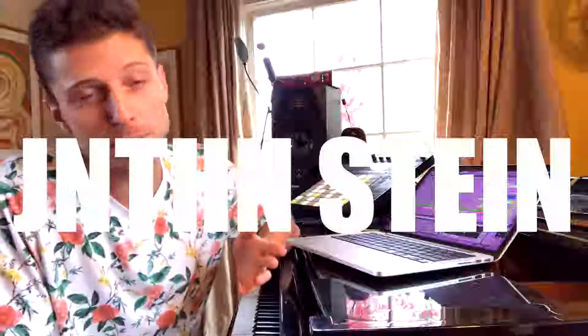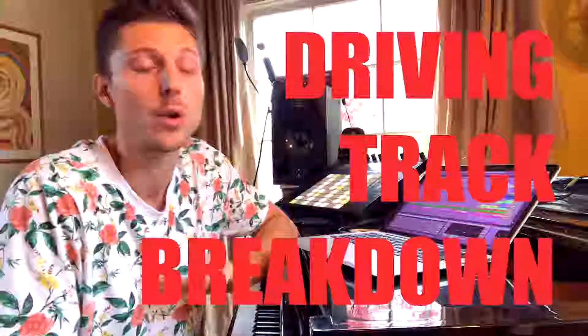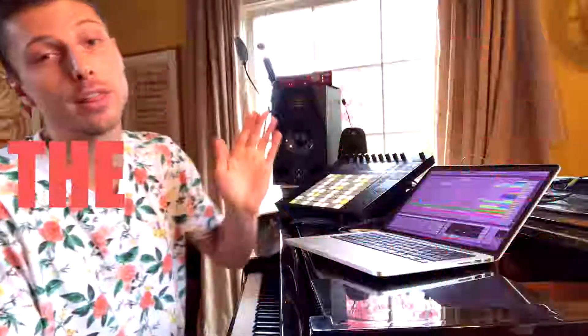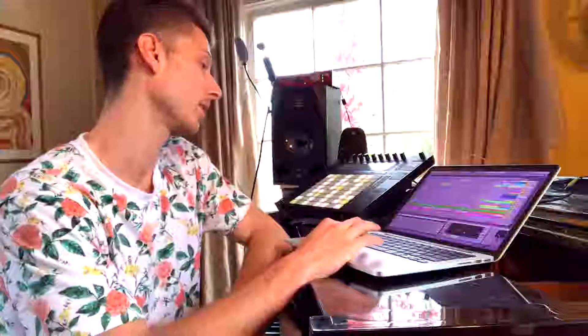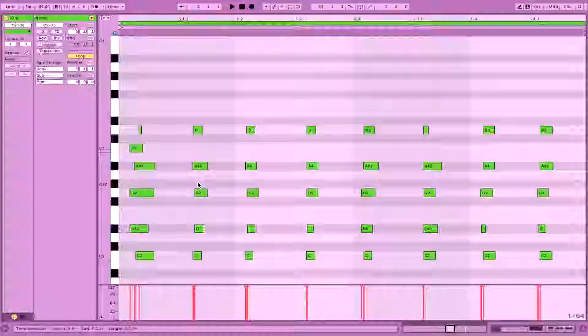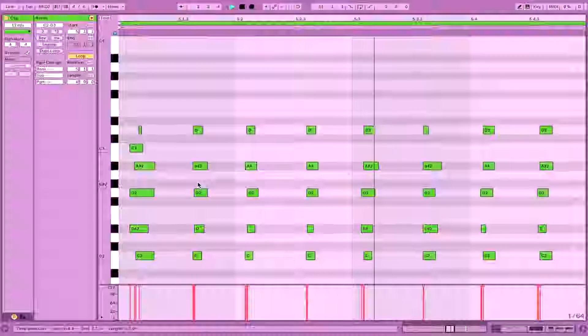Welcome back to another track breakdown video, I'm Jonathan Stein. Today we're going to take a look at the track I did called 'Driving' with dope hip-hop trio The Age of Luna. If you haven't checked out their music yet, please do — it is so dope. Let's dive right in.